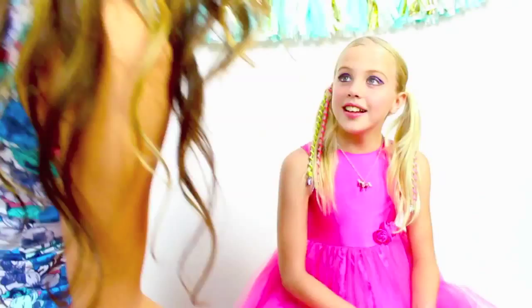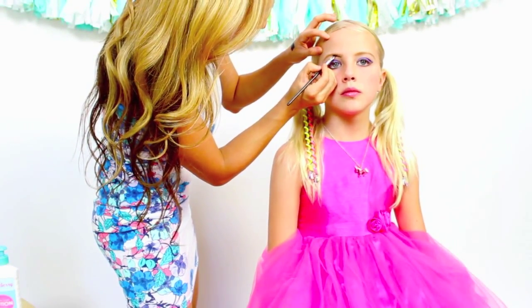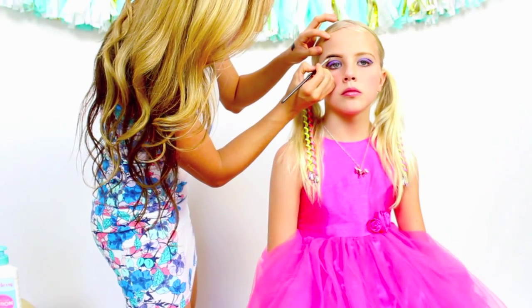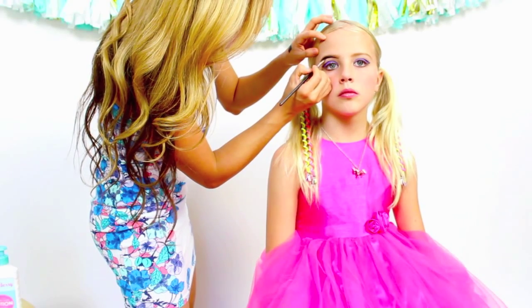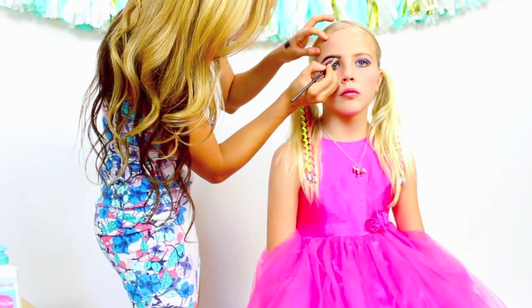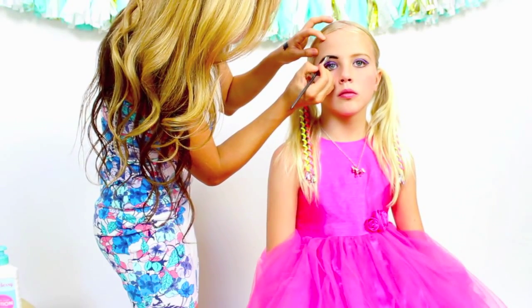Next we're going to trace these gorgeous eyebrows. Just follow the hairline and trace all the way down. You can make the sides a little bit longer for more drama and dimension, and a little bit thicker in the inner section of her eyebrows close to her nose.